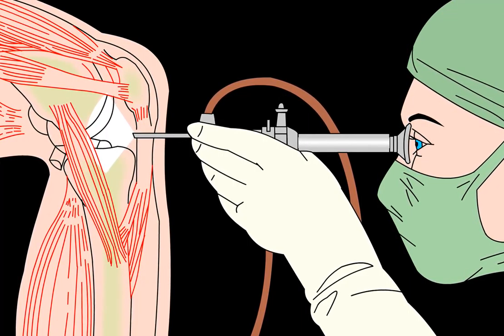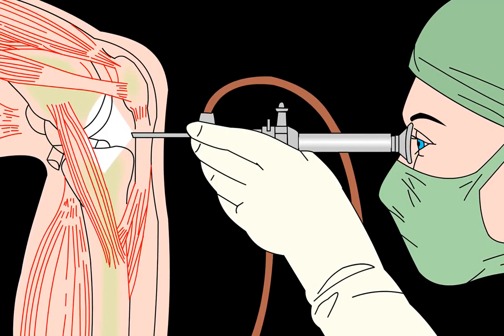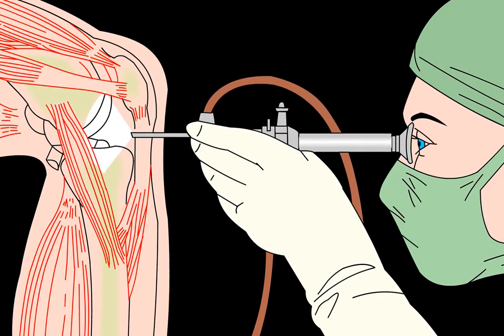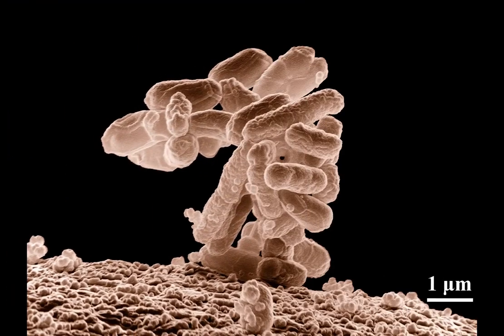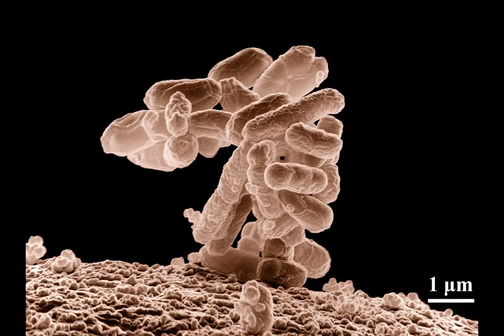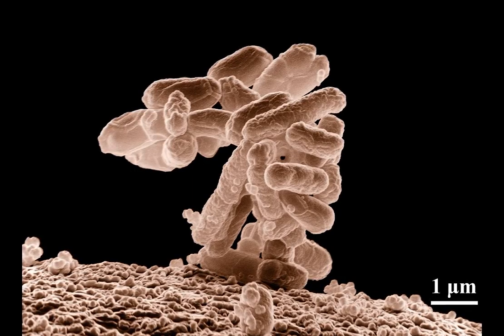The knee joint is the largest in the human body. It handles a tremendous amount of stress as it allows lower body mobility while supporting the upper body. Over time, the cartilage at the end of the bones that form the joint can deteriorate. In addition, there are fluid sacs in the knee capsule to keep the joint lubricated.